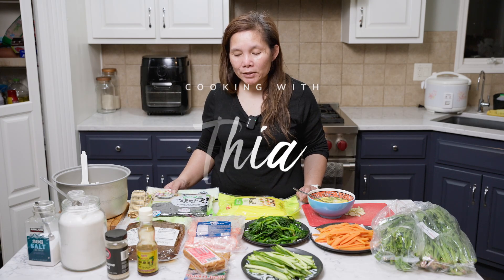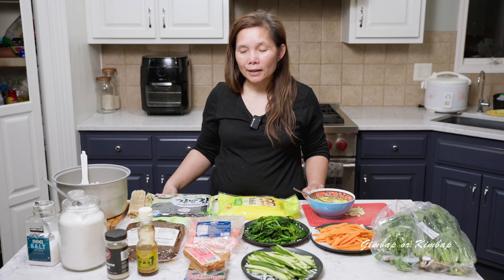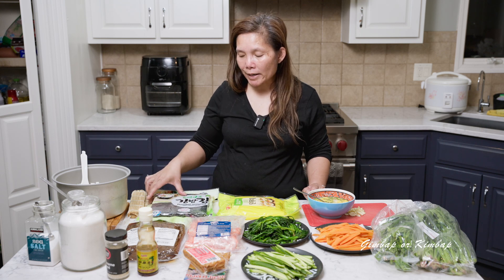Hi, this is Cooking with Tia. Today I'm going to be making gimbap, a Korean rice roll.